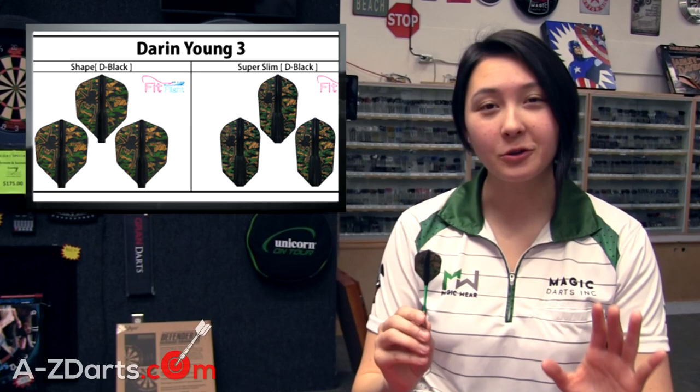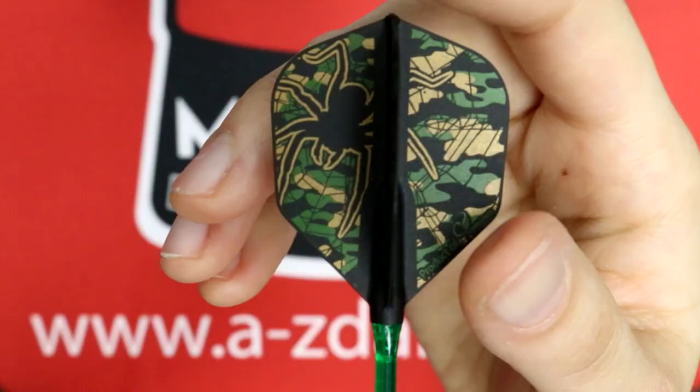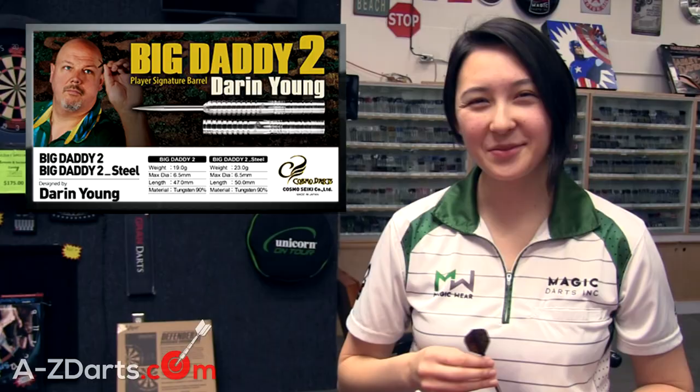Now just so you guys aren't confused, when you purchase a set of these flights, all three come in this design with one half including the hunter green and the other half remaining just the gold. I happen to only have one sample of this flight so I grabbed two more regular black shaped flights in order to throw these darts for the purpose of this video, so just ignore those.